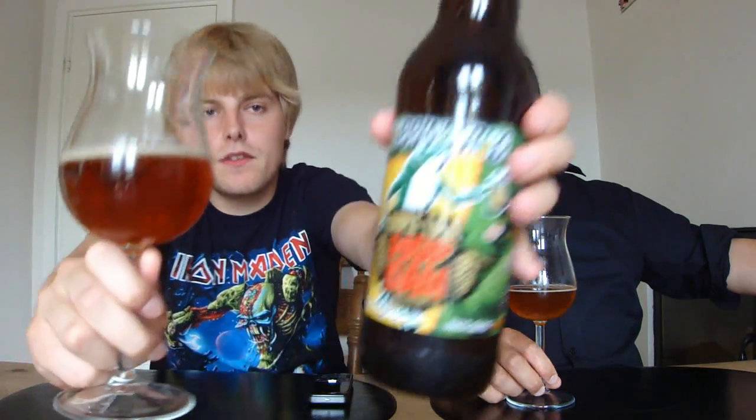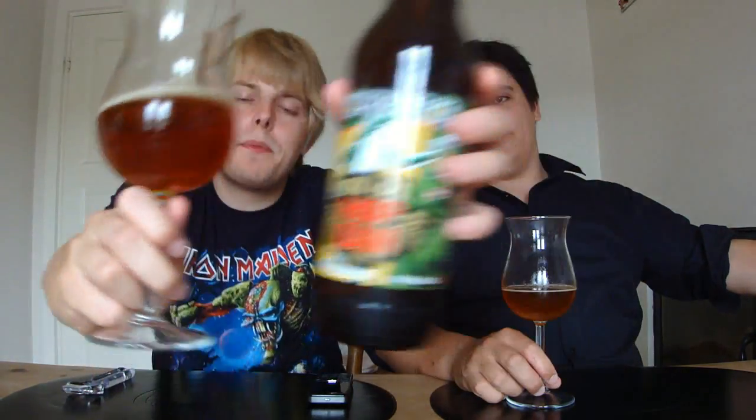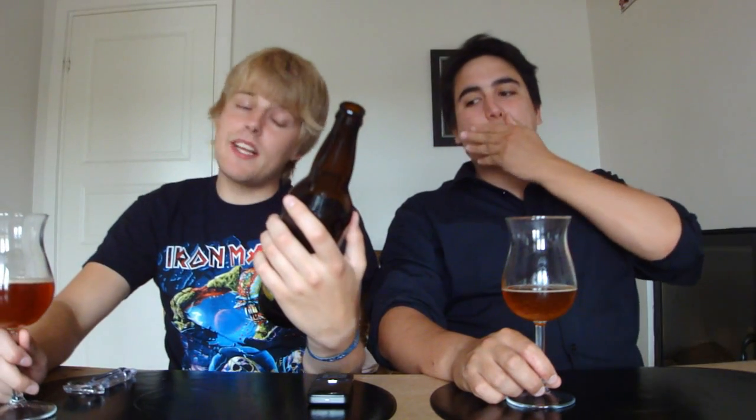That's it for this beer, you guys — an 87 from me and an 88 from Jakob for the Hopping Frog Hop Damn Triple IPA. Let us know what you think of it if you've had it. Maybe you think it's way too bitter and you hate it, or maybe you love it and think we should have given it a 95. Good beer for sure, definitely worth picking up — especially if you're a hop head. As always, remember to comment, subscribe, all that stuff. Cheers, and we'll see you in another beer review.